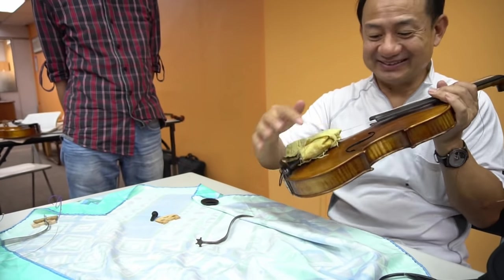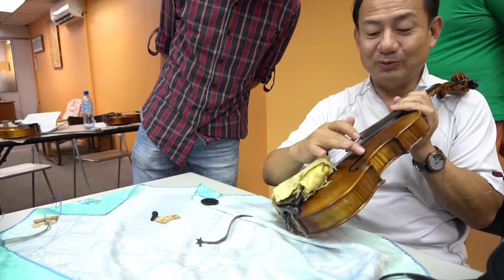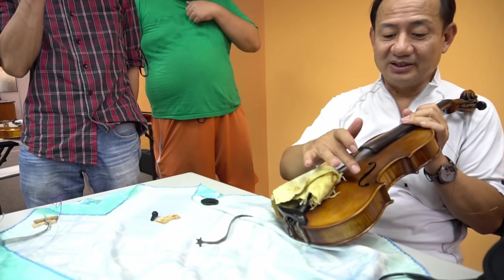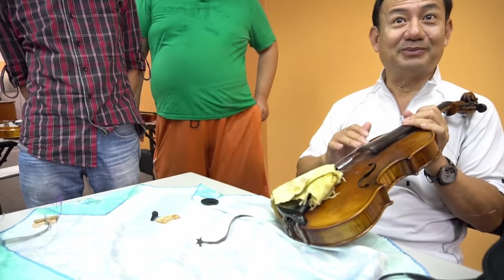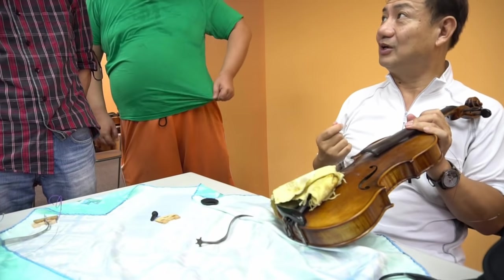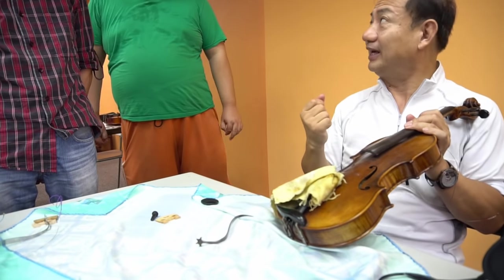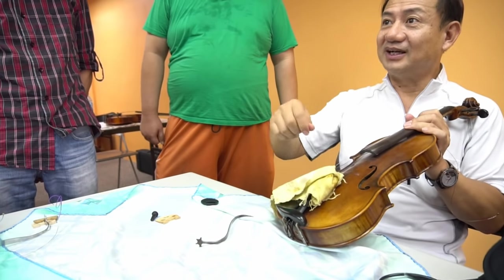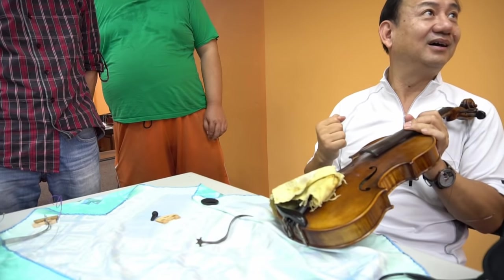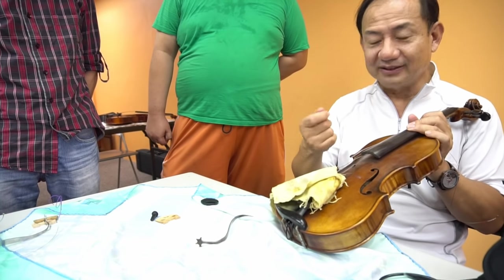This damage was there before I showed you — someone else did it. Of course we can fix it and make it invisible. But for the violin, it is the F-hole that matters. Because when we make the F-hole, we use a knife — a very sharp knife and a very skillful hand to control it. It's not sandpaper or fire. It's knife work. This is a place to show off how good we are. In factories, there are professionals who only make the F-hole every day, so they make it very pretty.